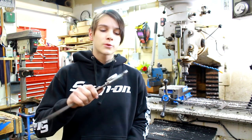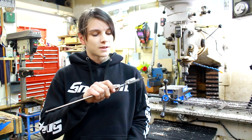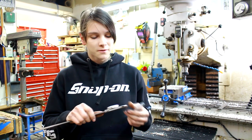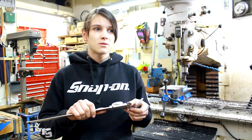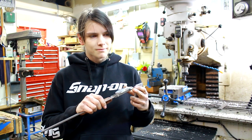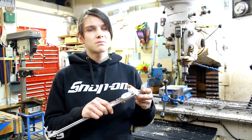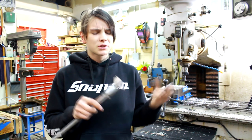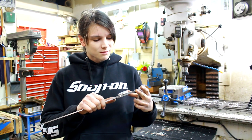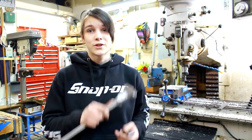Fun little story about these calipers while I'm here: these are a set of calipers that my grandfather — my mom's dad — gave to my dad to give to me when I was old enough. He was a tool and die machinist in the aerospace industry, probably in the 70s, 80s, or 90s. A pretty special tool that I'm definitely going to keep with me for a long time and take very good care of.